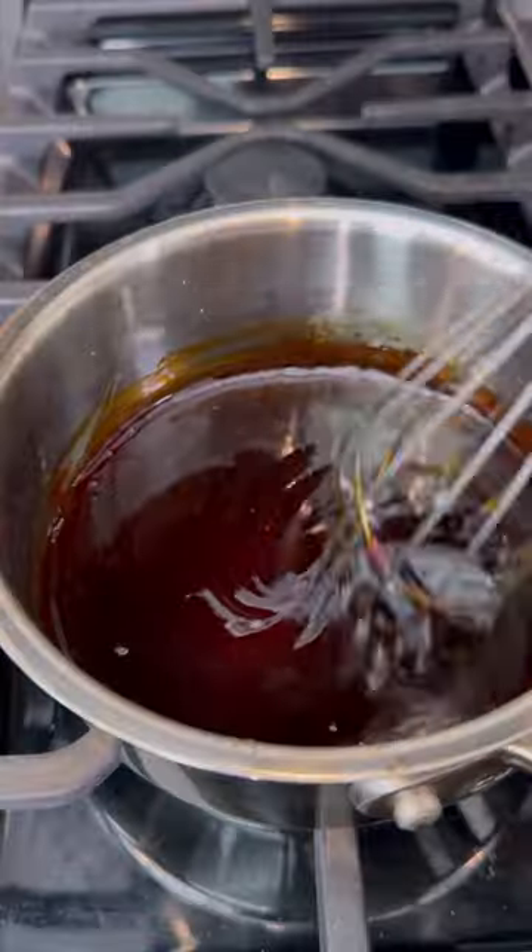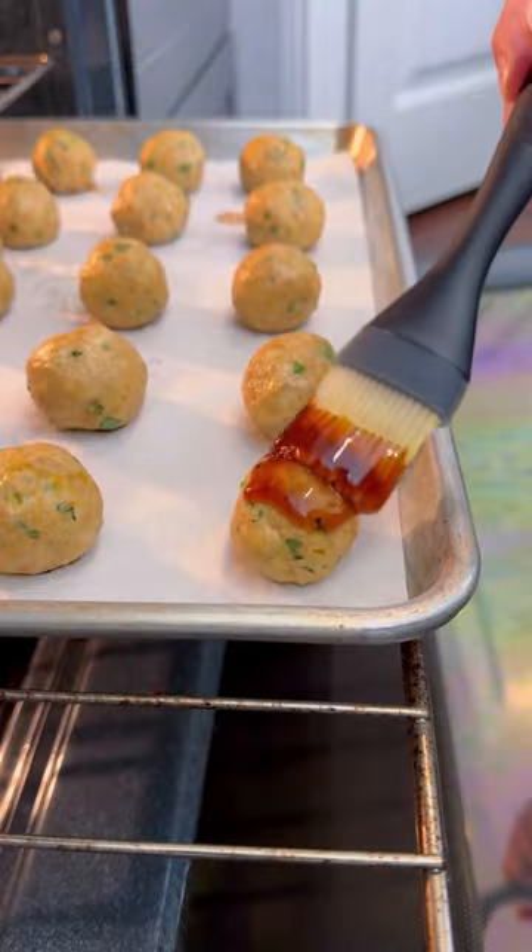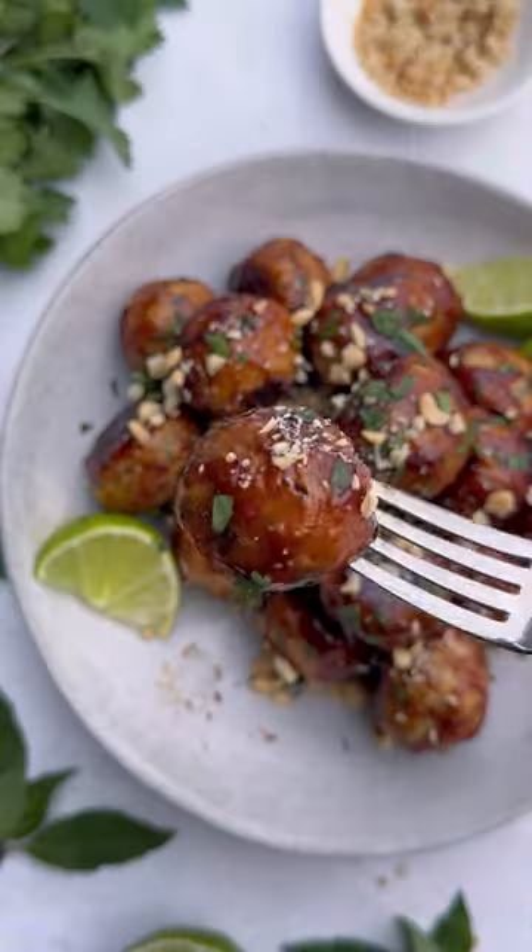This sweet and spicy sauce up-levels the flavor a ton. You can find the full recipe along with a ton of other Thai-inspired ones on evolvingtable.com.